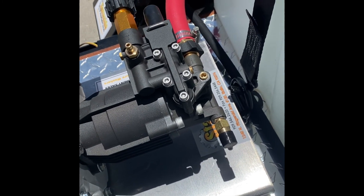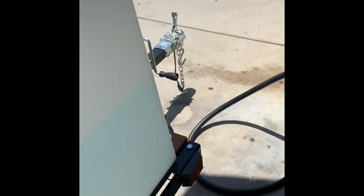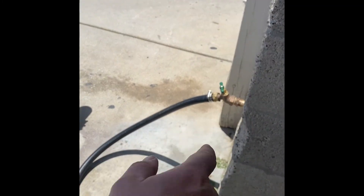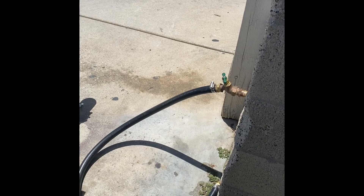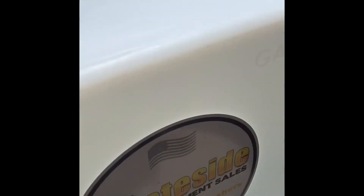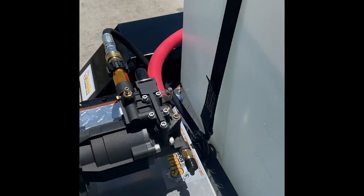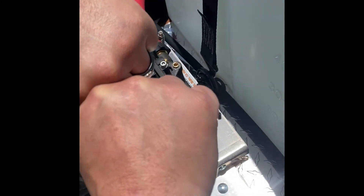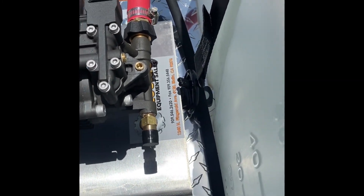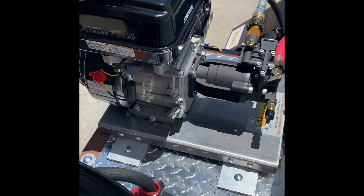If releasing the top fitting doesn't let the air out and allow it to pump, I'll release the bottom one. All it is is just relieving pressure. The problem is when you're running a tank system, there's no pressure. If you're running a faucet, you have 40 to 60 PSI that'll push the air out. But on a tank you've got nothing, so the air and water reach an equilibrium and just stop. We've got to force that air out by breaking a line.